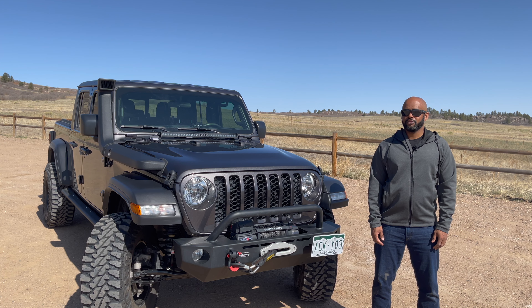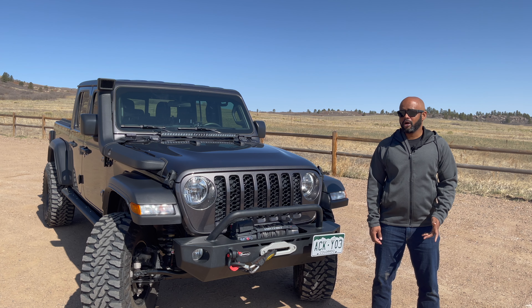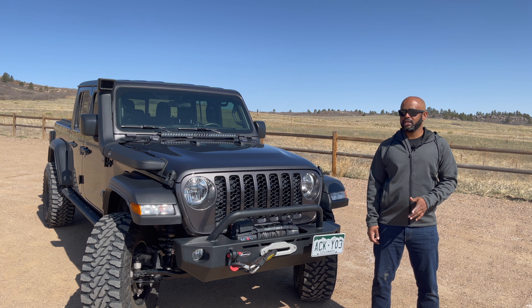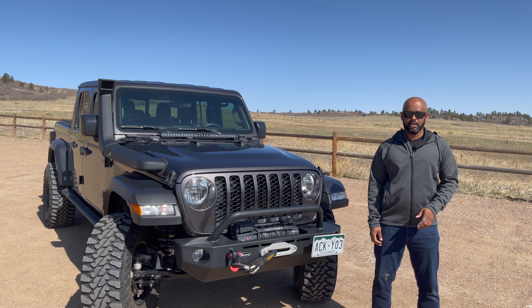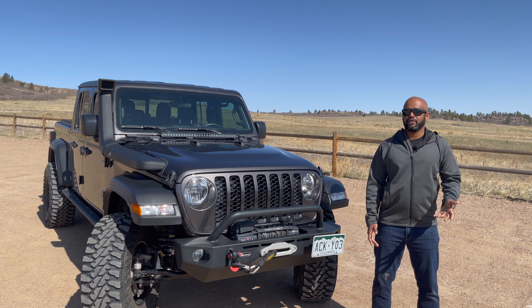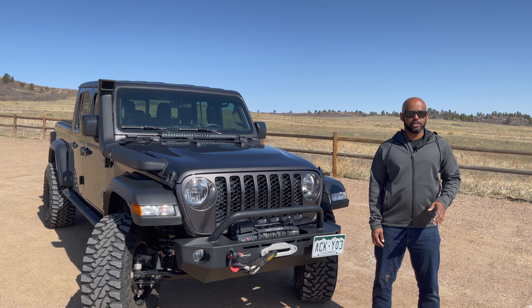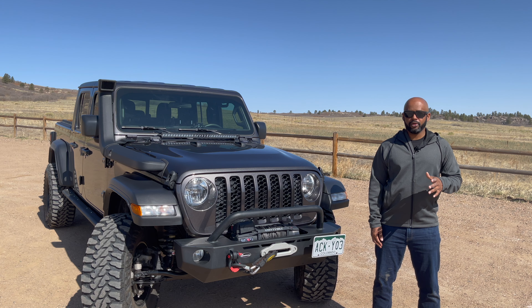Maybe as I try more adventurous trails I might need them. But I built this not to be a rock crawler, and I'm not even an overlander, so it's not built with that in consideration either. I basically do out-and-back trails and long weekend camping, and it's a daily driver. So I didn't want to do anything to it that's going to compromise it — I just wanted it to be a nice, well-balanced vehicle.